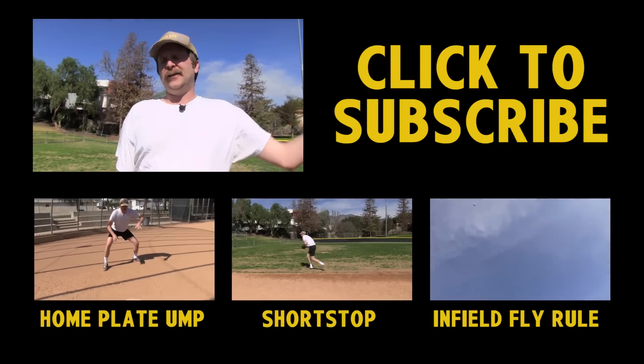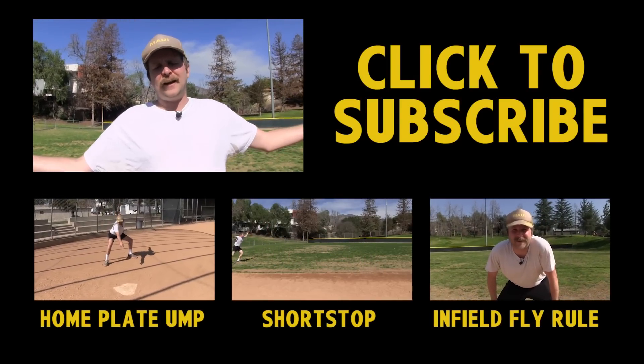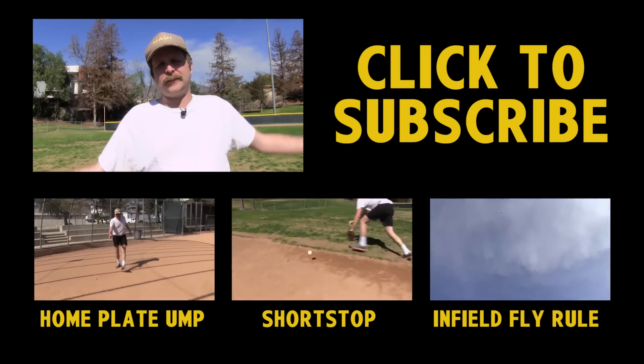Hey kids! Make sure you subscribe to my channel, click like, comment, look at webpages you ain't supposed to be looking at right now. I don't care what you do. Just don't ever throw the ball to your stupid cutoff man — that's for pussies.